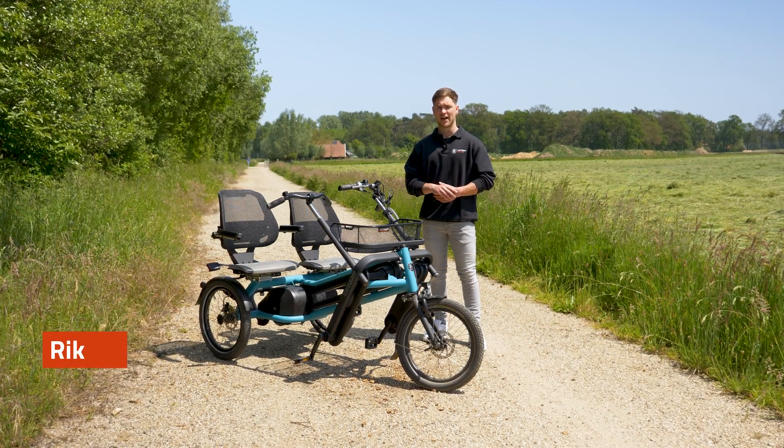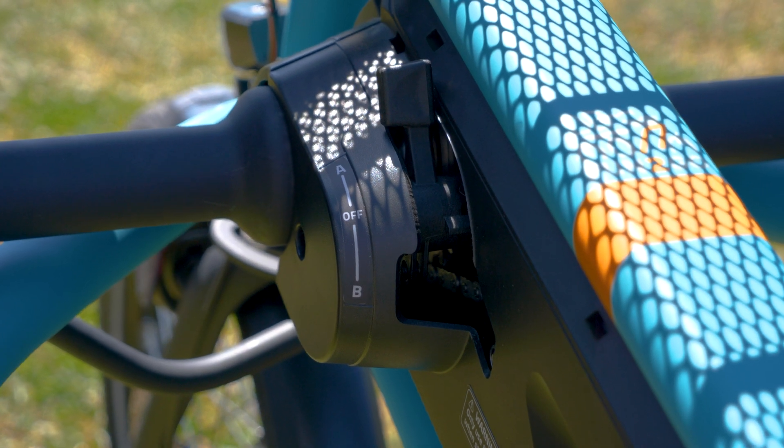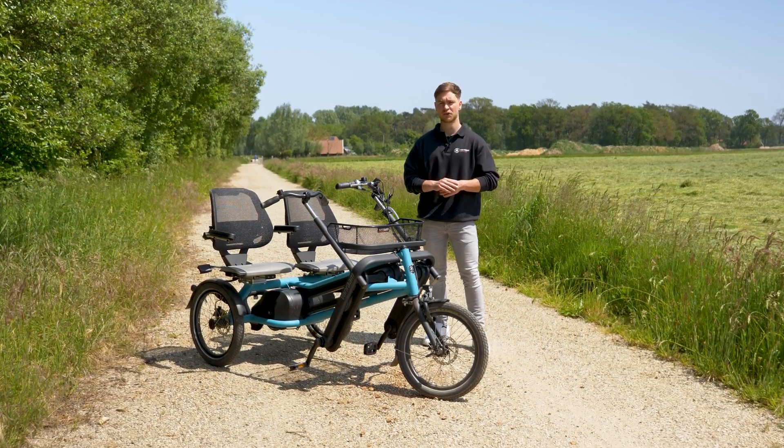Hi, my name is Rick from Van Raam. The Renewed Fun2Go dual bike has been improved in many aspects, including its driving system. In this video, I'll explain everything about the driving system of the Renewed Fun2Go.